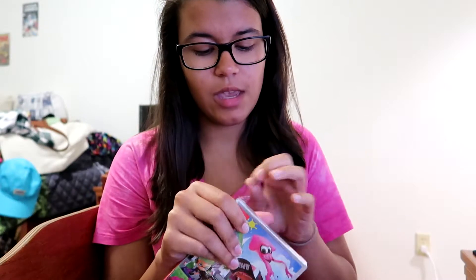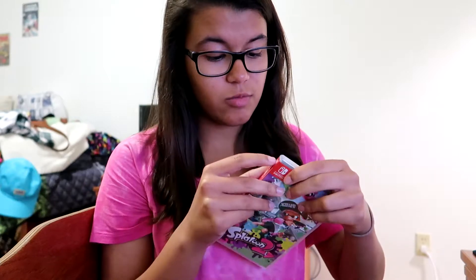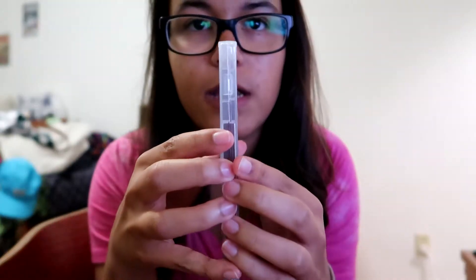Even though it's basically already open, we'll call it unboxing for our own sake. Wow, the smell is really plasticky — this is the strongest plastic smell I've ever smelled. Holy moly. Plastic is off, here we go, first reveal of opening!